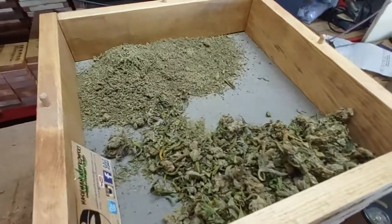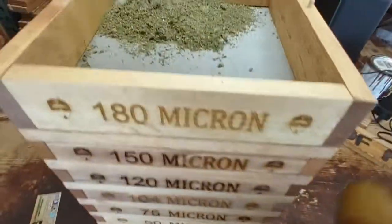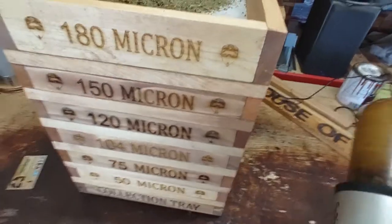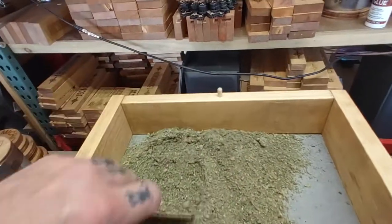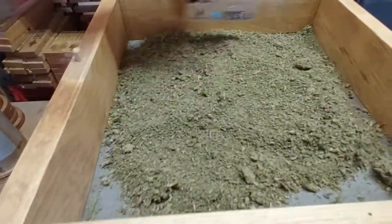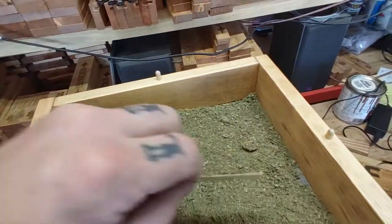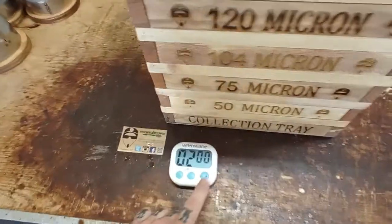A little bit more to go. Okay, that's everything. Spread it out evenly over your screen. That's good enough. Okay, here we go — two minutes.